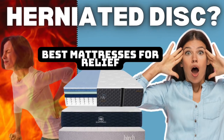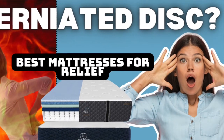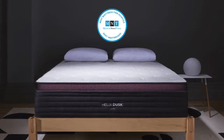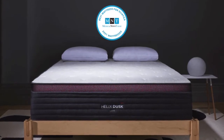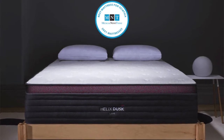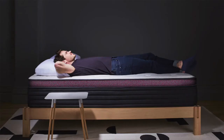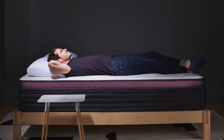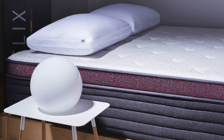Without any further ado, let's get started with our top seven picks for the best mattresses to sleep on if you have a herniated disc. Coming in at number one is the Helix Dusk Luxe — a quality hybrid mattress with a medium firm comfort level that is great for the vast majority of sleep preferences and styles. The Dusk utilizes pocketed coils in a zoned support system to adapt to pressure points and offer spinal alignment for any combination of sleepers. This mattress was awarded best mattress for sciatica by Medical News and is a great all-around option for pressure and pain relief.